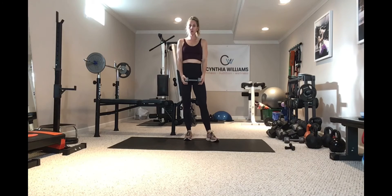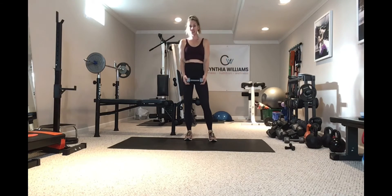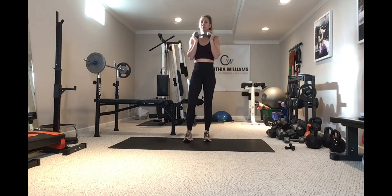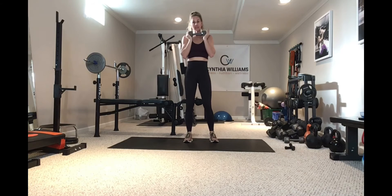Okay guys, so we have bow tie squat knee taps — this is a really challenging one. As always, make sure you have good control with this movement. You may need to lighten your weight up and get it figured out where you stand with it. This is a time under tension movement.